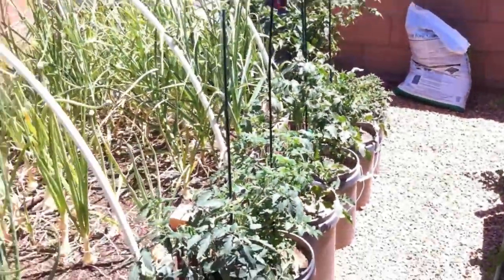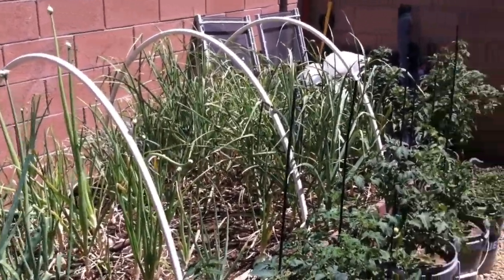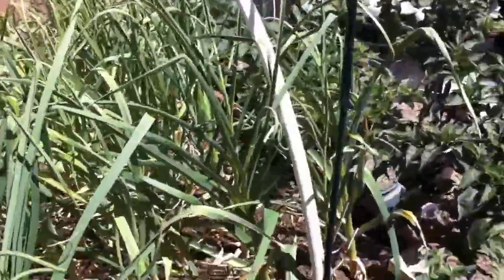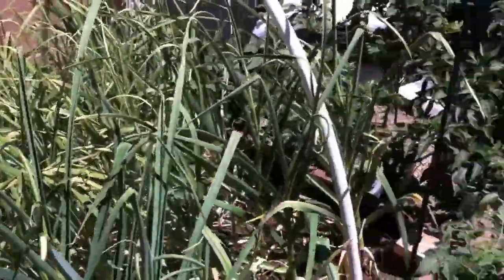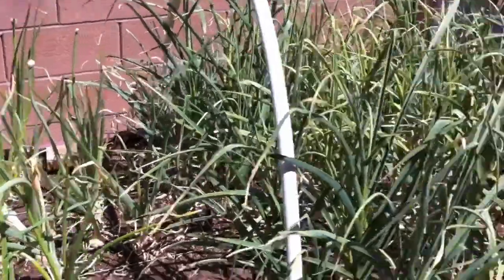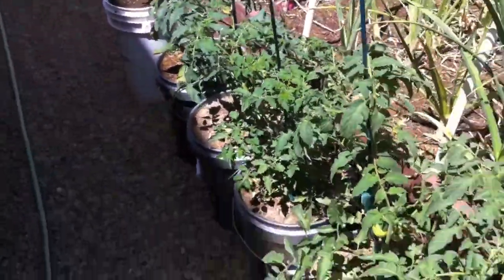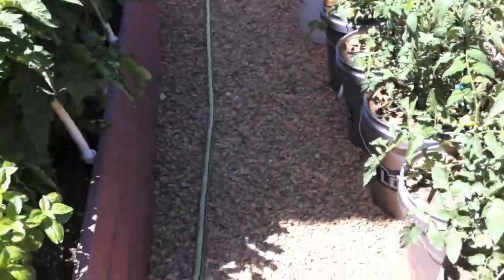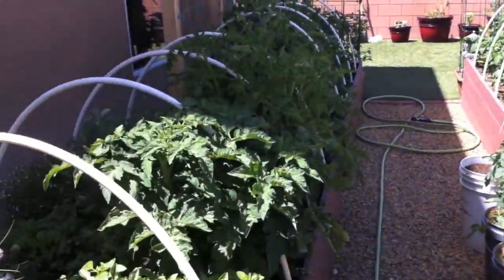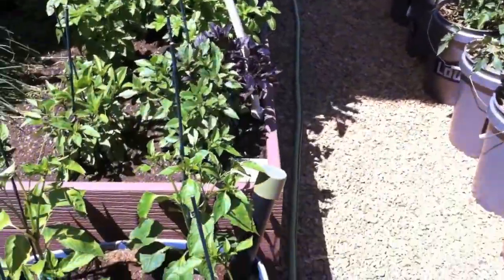Over here I got all my onions — I planted red and white onions — and towards the back, three different types of garlic and some shallots, just waiting for the tops to die down before I harvest them. This is the first time I've ever tried growing garlic and onion, so we'll see what happens. These are all the buckets where I planted tomatoes, and there's a pepper at the end. I got them when Lowe's had a sale for 50 cents each — usually I grow everything from seed, but every once in a while I'll grab some starts.